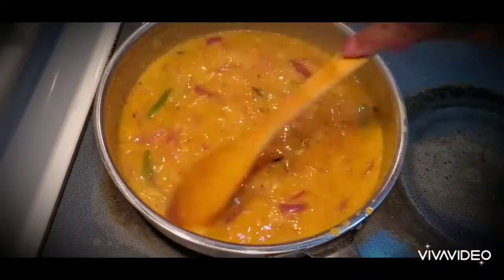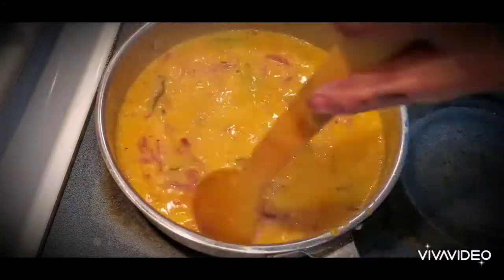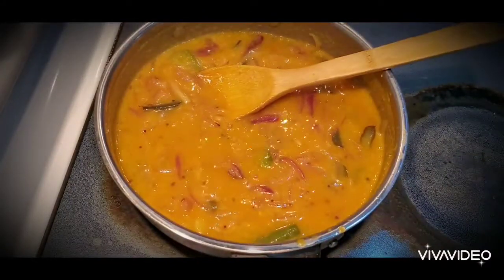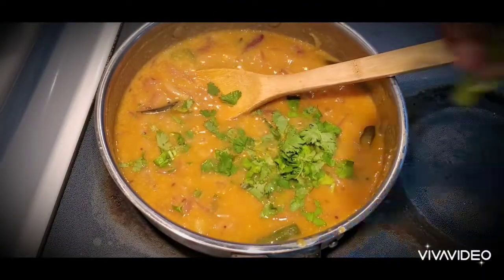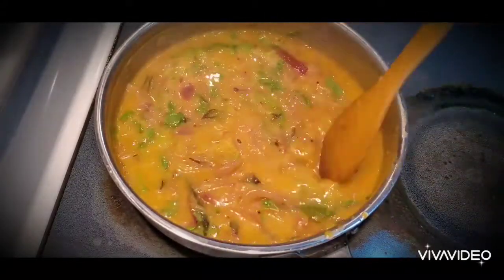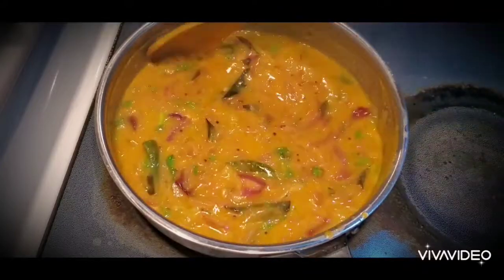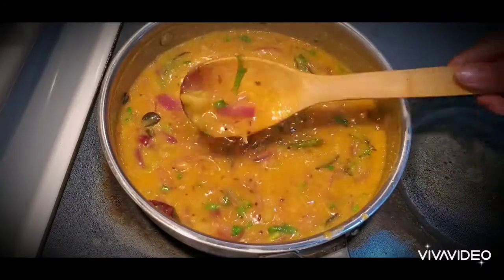This is a very easy recipe — you can make it for dinner with puri, chapati, or even dosa. It tastes just like restaurant style. I'm adding some coriander leaves. The gravy is getting thick and you can see the onions are still slightly raw, which gives it a light sweet taste. The curry is almost done.